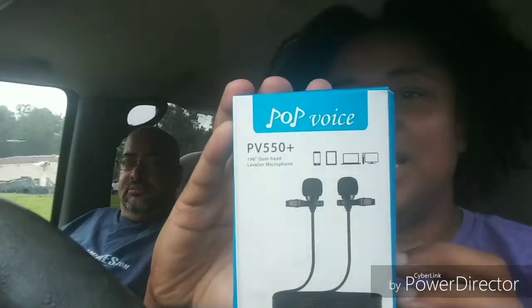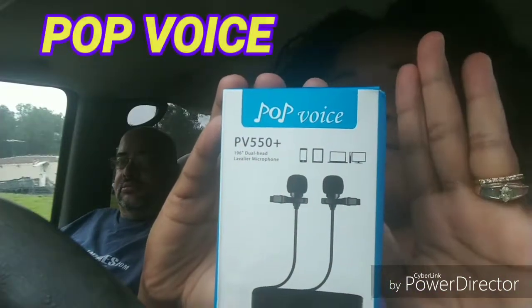We wanted to open it up and let you see how it is. We've used it and as of right now we love it, because it comes with extended wires so we don't have to worry — if we move away from each other we can still wear them.